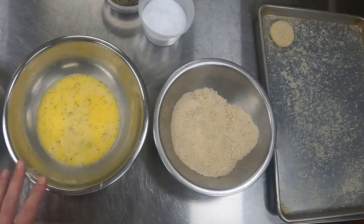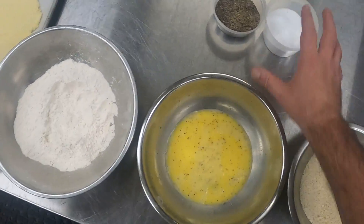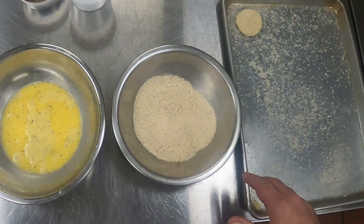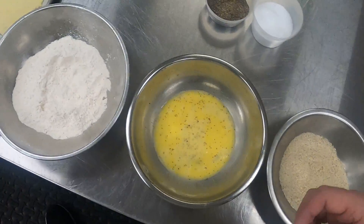I've got my flour, my egg wash, and my breadcrumbs. It does call for the dry breadcrumbs. Each one of these has been seasoned individually. When it comes to the triple breading process for fried items, you always need more salt than you think you do. And then half the time after you cook them, you find that you need more salt.